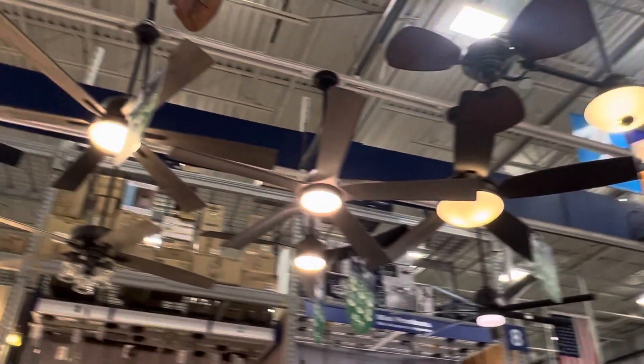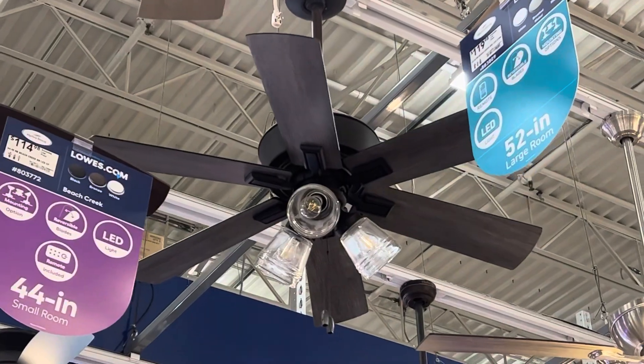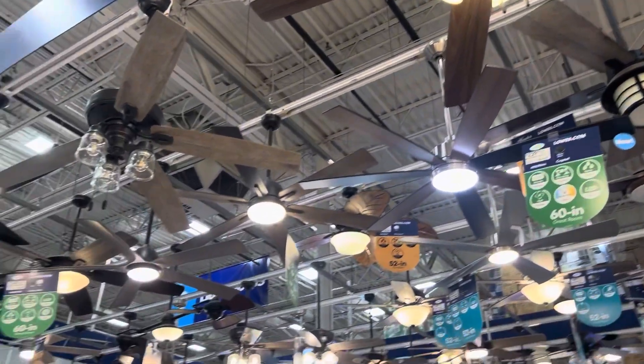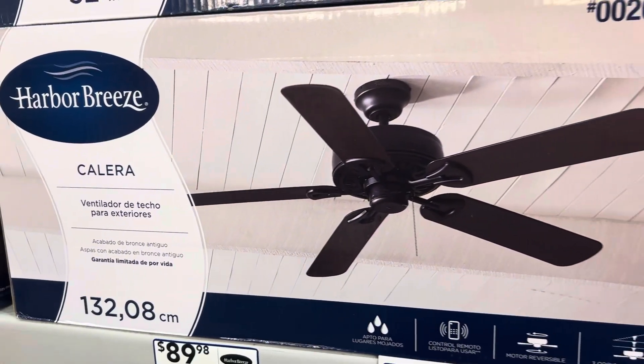There's another angle — this side. They still sell these? Wow, I haven't seen these in a while.